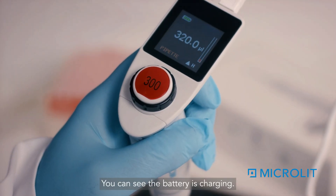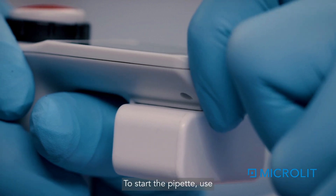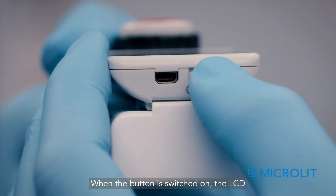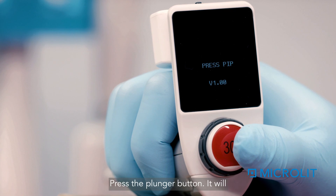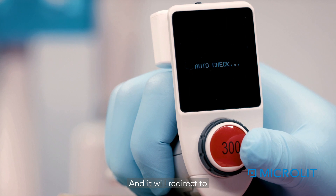You can see the battery is charging. To start the pipette, use the on/off button on the back. When switched on, the LCD will display 'Press PIP' — press the plunger button. It will indicate auto check and then redirect to pipette mode by default.